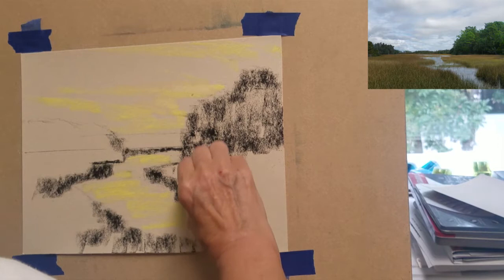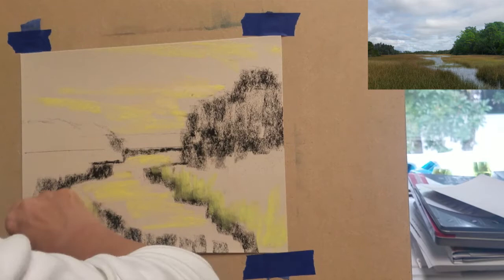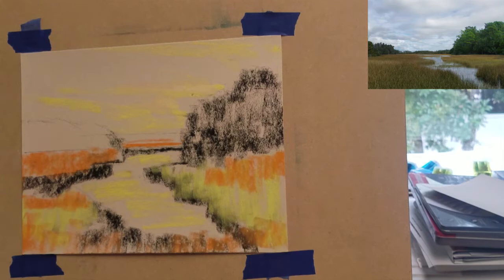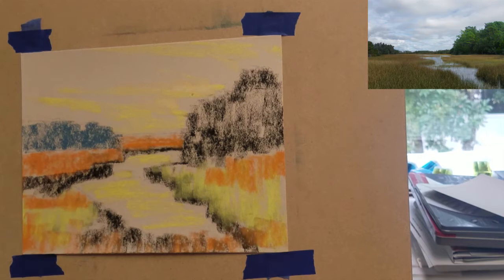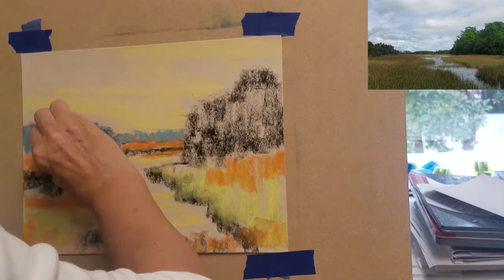I want to be sure that I bring in some of the sky values into our water reflections. I'm going to speed this up and switch to an orange color to bring some color into our grasses rather than just using all greens. The autumn grasses have a lot of orange and gold undertones in them, so I want to add these colors to our base foundation of our underpainting.